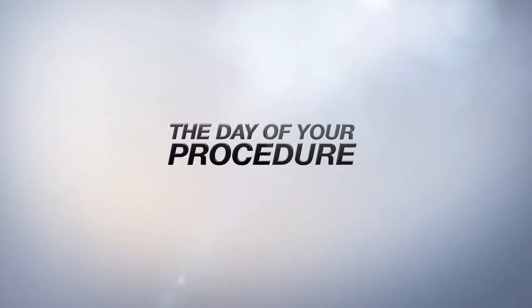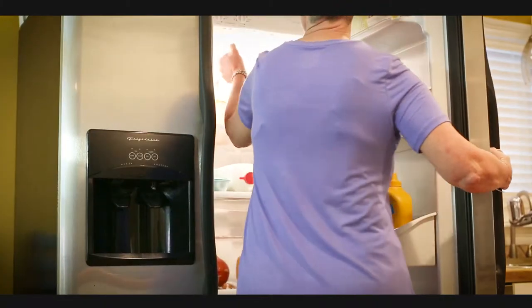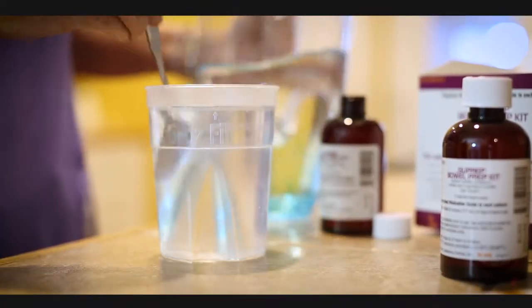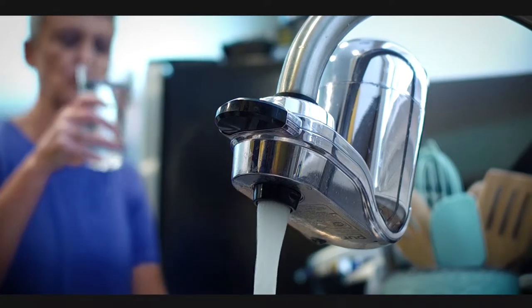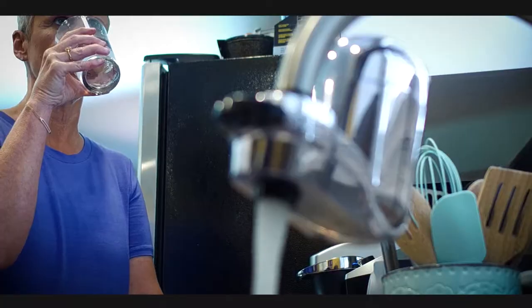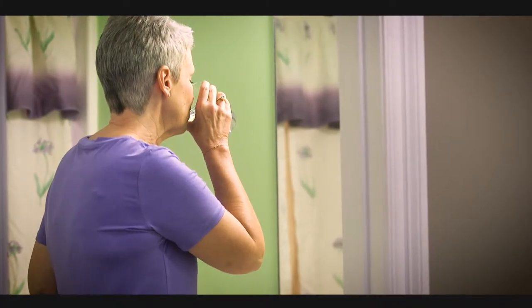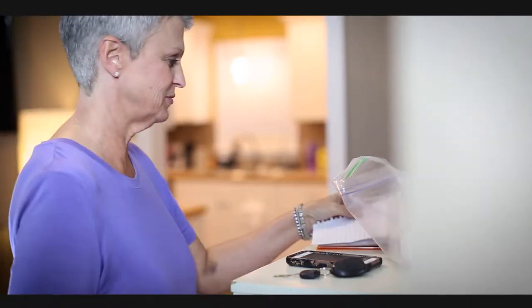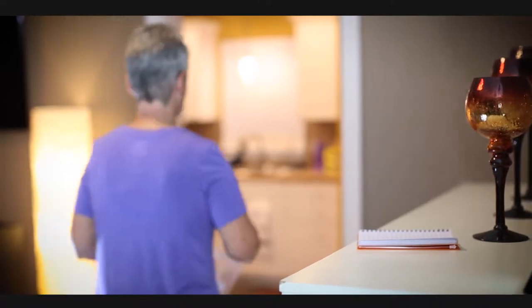On the day of your colonoscopy, there are a few more important steps to take. At least four hours before the exam, prepare and drink another SuPrep, followed by at least two more 16-ounce glasses of water, just as you did the day before. Be sure to finish the prep at least three hours before you arrive. You may take your usual morning medications with four ounces of water up to three hours before your procedure. Remember to bring a list of all your medications, including any over-the-counter drugs.